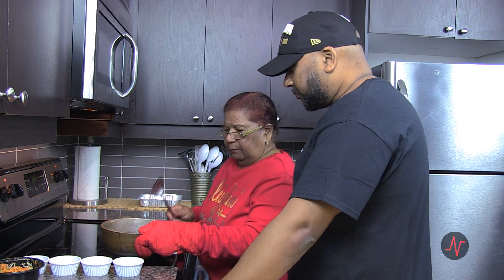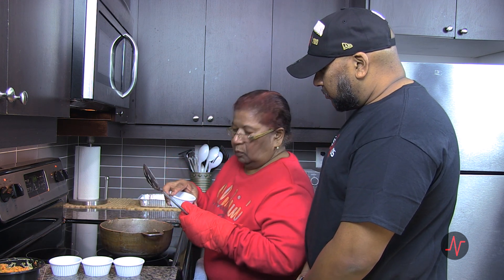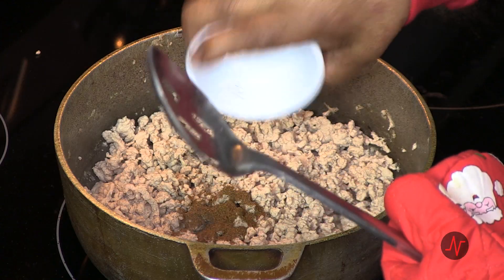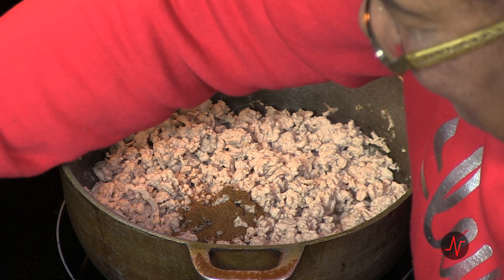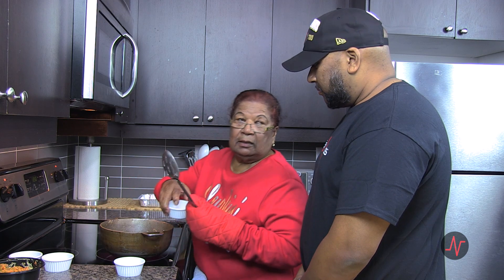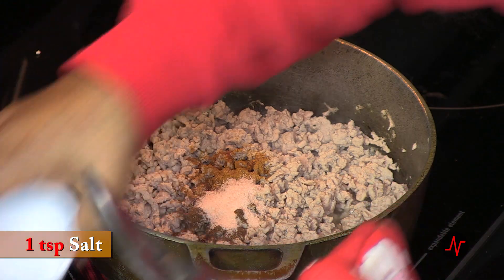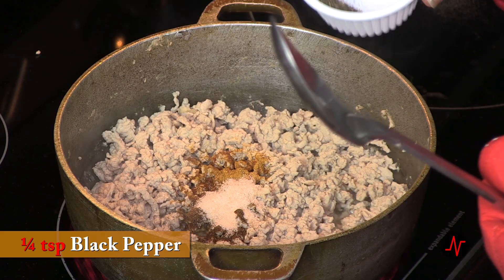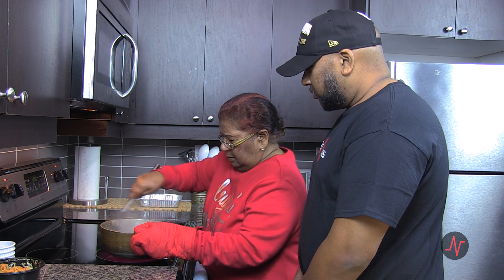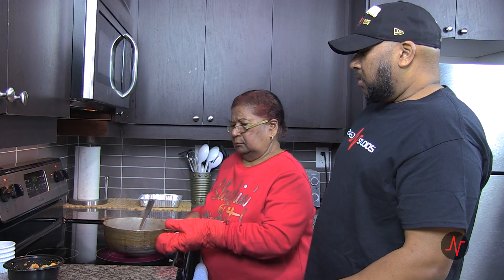So what are we going to get into here? We have one teaspoon cumin — as a Westerner would say, or "jeera" as we'd say. And this is a chili, half a teaspoon. Salt — sea salt, or any kind of salt — one teaspoon. And black pepper, a quarter to half a teaspoon. Get that well mixed in there. Make sure you stretch and your muscles are ready.